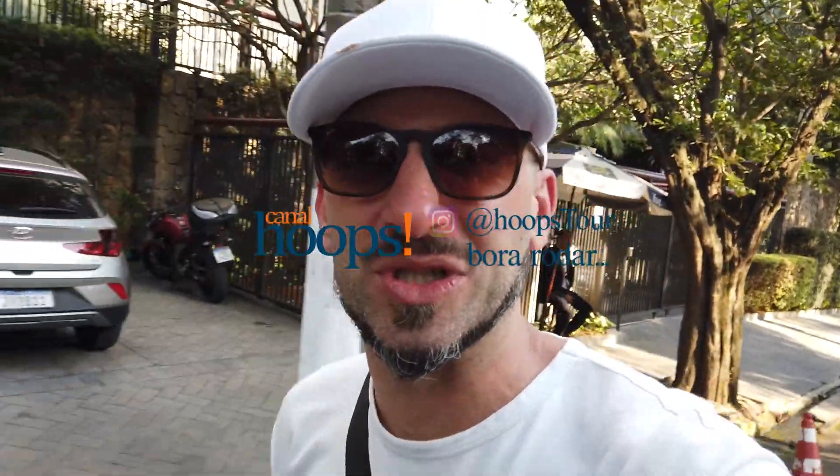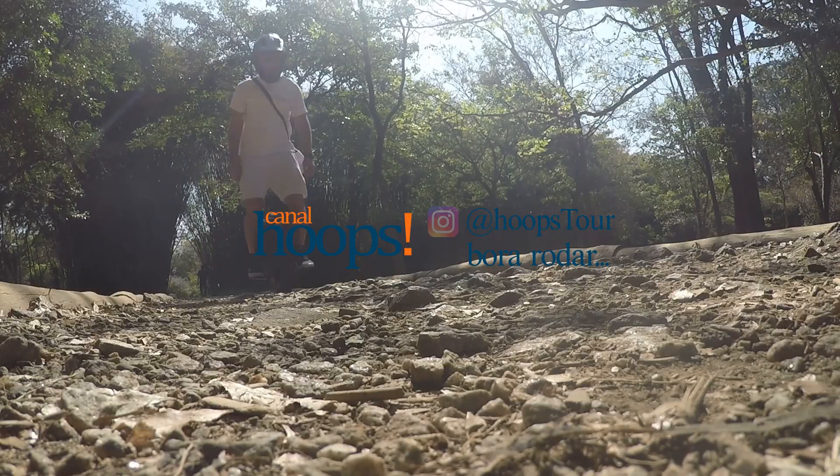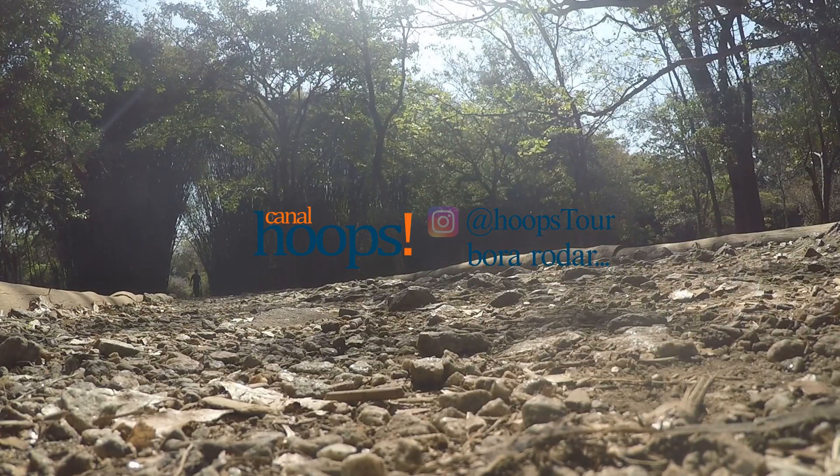Se você curtiu, deixa a curtida no vídeo, manda seu comentário, compartilha com quem mais possa se interessar. Até a próxima, fui, valeu! Tchau, tchau, tchau!